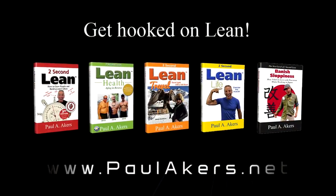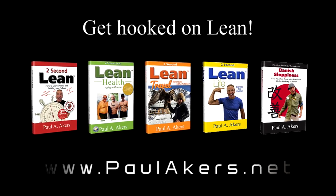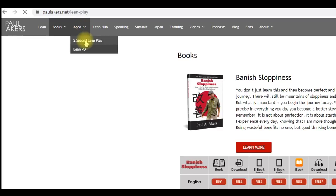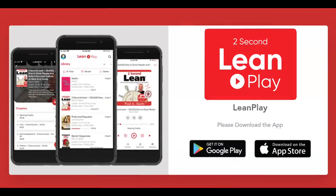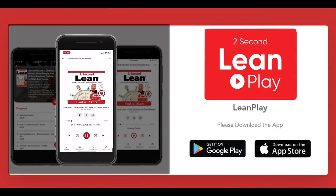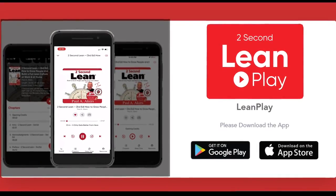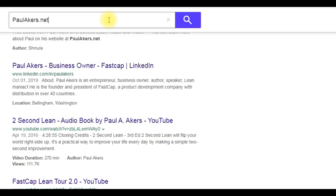Brought to you by paulacres.net, where you'll find all Paul's books and lean resources for free, including the new 2 Second Lean Play app — like Audible, but free. Listen to lean on the 2 Second Lean Play app at paulacres.net.